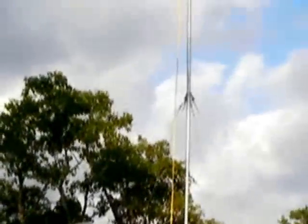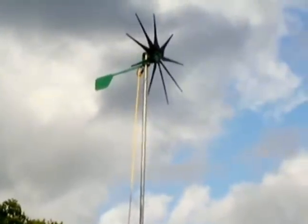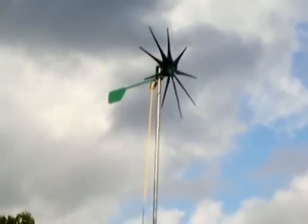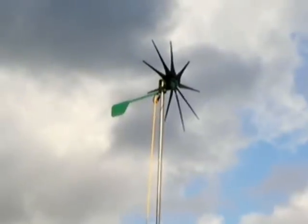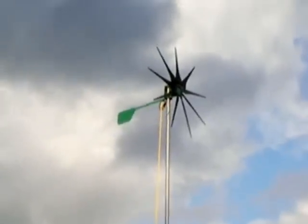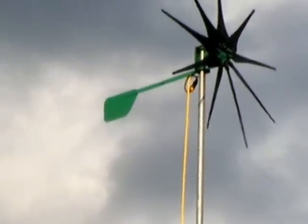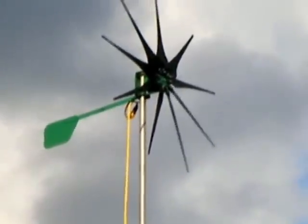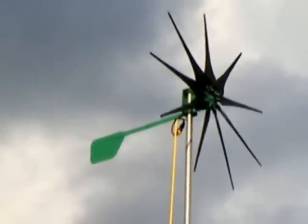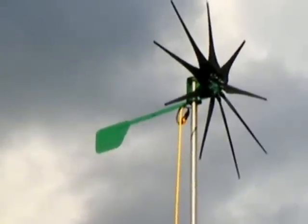Right beside it, standing at 30 feet, is the new 500 watt PMA from Jeff at Missouri Wind and Solar. He's been a tremendous help in helping me get set up and determine what I need for low wind. No wind today, but that's his new 9 blade hub, and it does pick up in relatively low wind and spins fast.